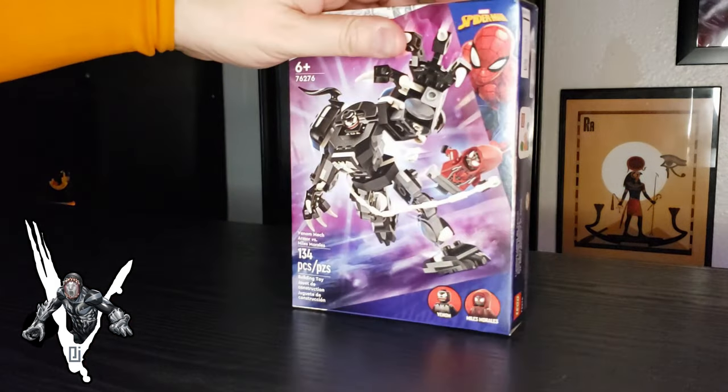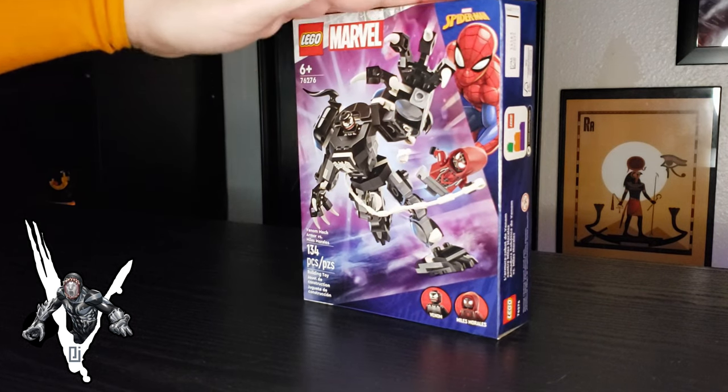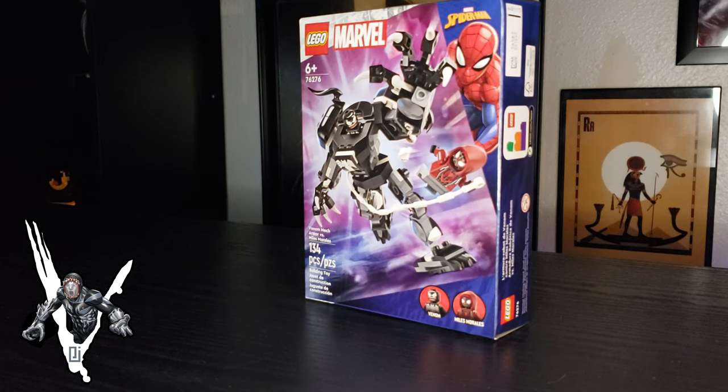So I really like this set. Like I said, it's 134 pieces. It'll drop on January 1st, and we're going to go ahead and jump into it. It's only $14.99, so if you're out there wanting to collect it, bring $14.99 and you'll be able to pick this bad boy up. So without further ado, let's crack it open, build them, and check them out.